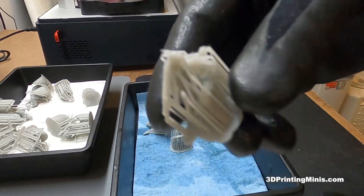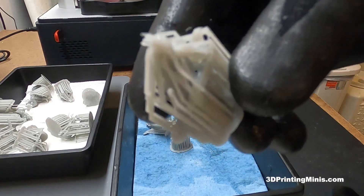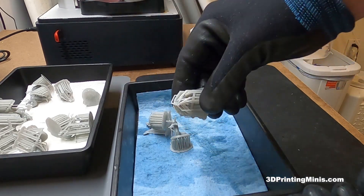So always remove the supports before you cure, not after you cure — unless you have a lot of free time and want your models to look super beat up.